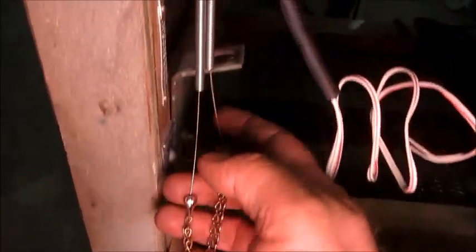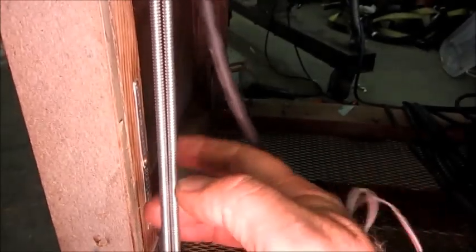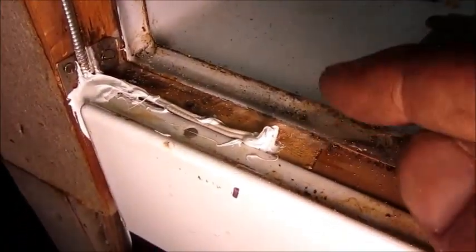Hey folks, I've been doing a little more work on this '31 Frigidaire. Got the new cold control cables put in there — those are made out of lawn mower throttle cable. And then the light control switch wiring for the magnetic reed switch is in place.